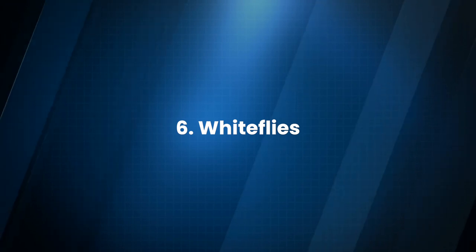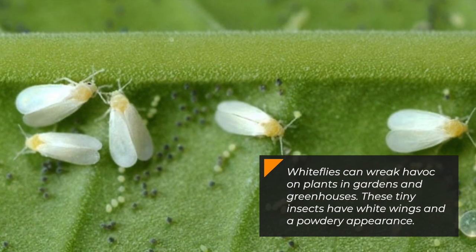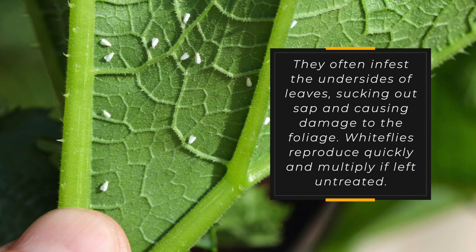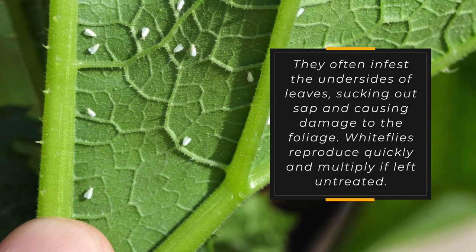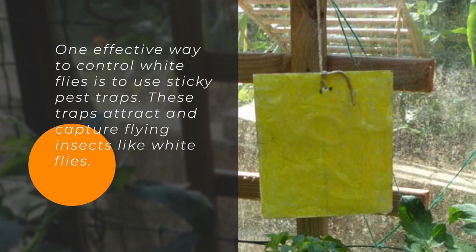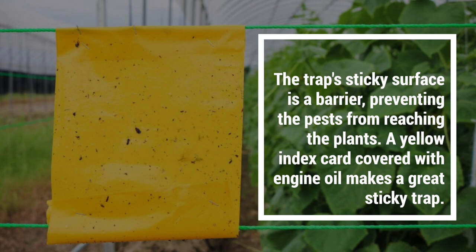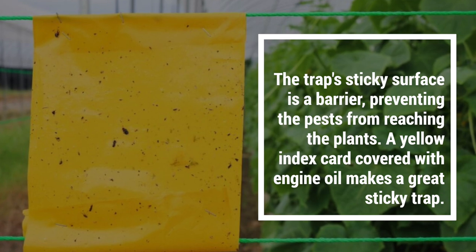6. Whiteflies. Whiteflies can wreak havoc on plants in gardens and greenhouses. These tiny insects have white wings and a powdery appearance. They often infest the undersides of leaves, sucking out sap and causing damage to the foliage. Whiteflies reproduce quickly and multiply if left untreated. One effective way to control whiteflies is to use sticky pest traps, which attract and capture flying insects. The trap's sticky surface acts as a barrier, preventing the pests from reaching the plants.